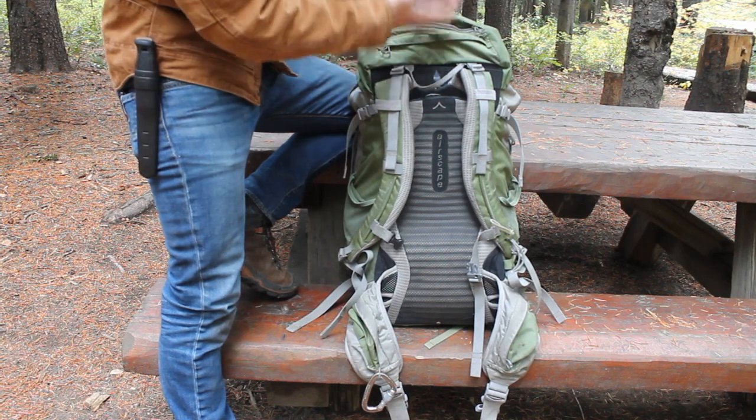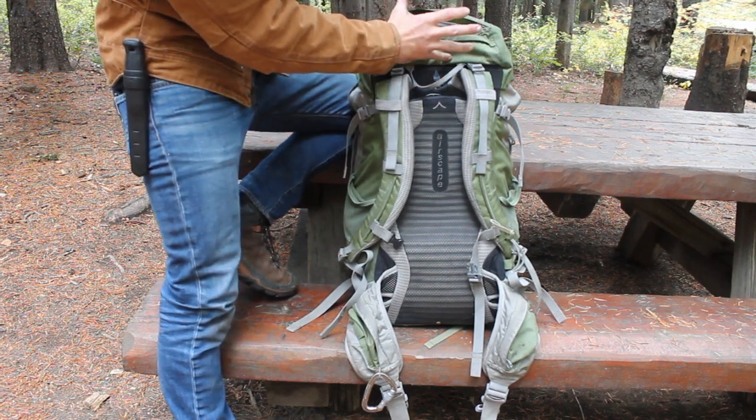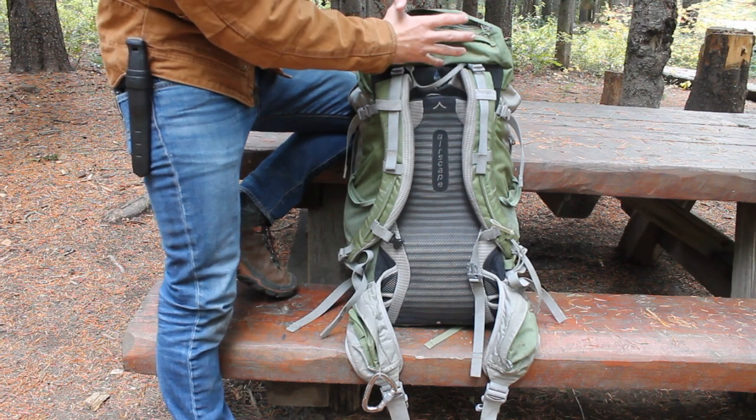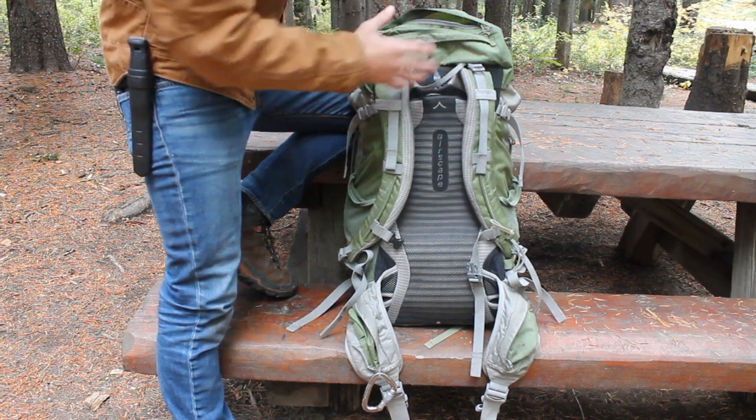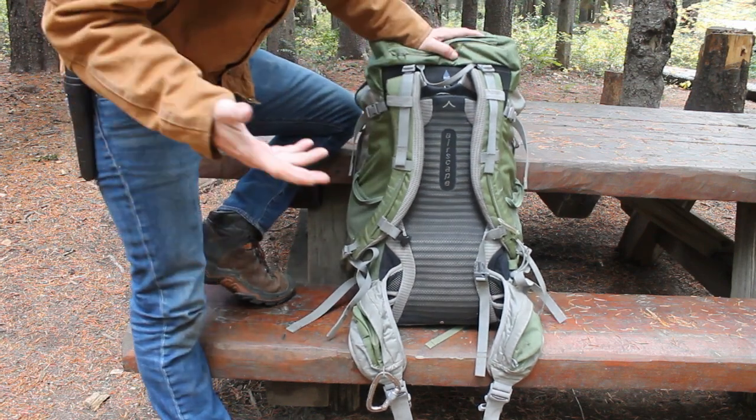You've got two pockets that are massive right on the brain. One thing I don't like about this is the brain doesn't detach — it doesn't move up and down. So if you pack your pack full, the thing starts tilting forward on you and kind of messes with the back of your head. I've only had that happen once or twice in four or five years, so it's really not bad.